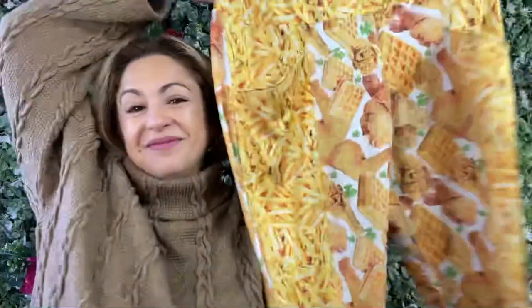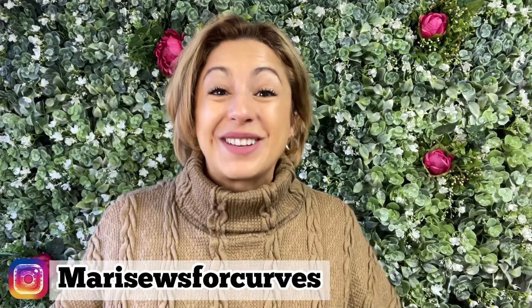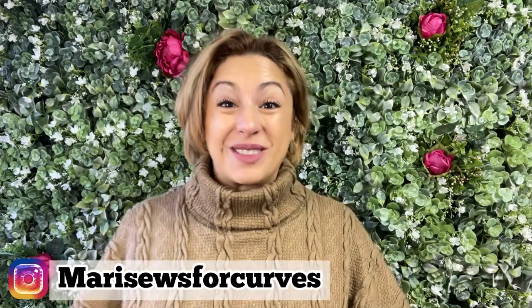Who wears chicken waffles and french fries? I do! Let me tell you all about my new tights. I'm Maddie with Marisos and thanks for hanging with me.